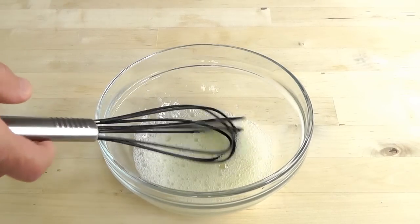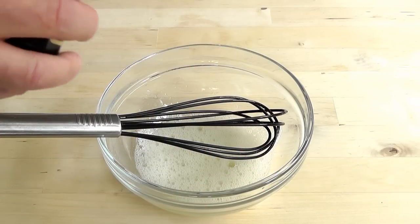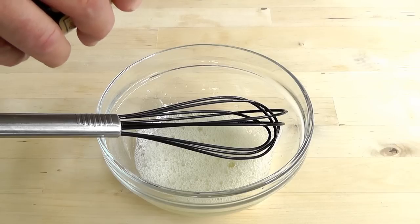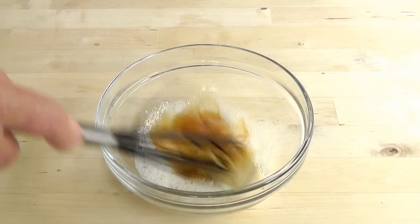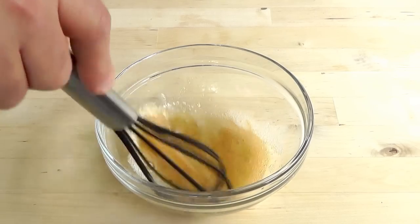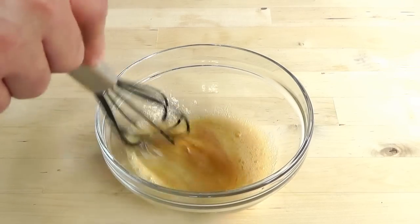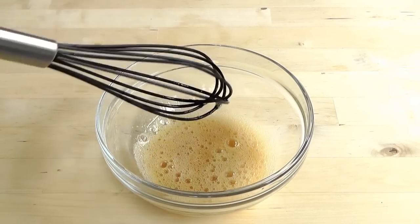There you go. Now I'm going to add the vanilla extract — just about a teaspoon. Give that a quick mix. So now you've already got egg white flavoured with vanilla. You know it's gonna be good.